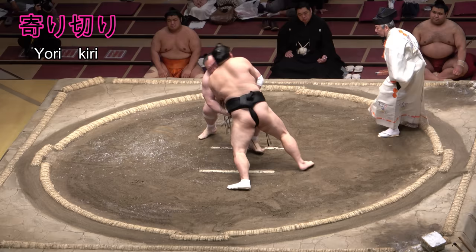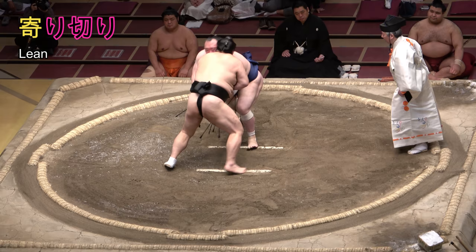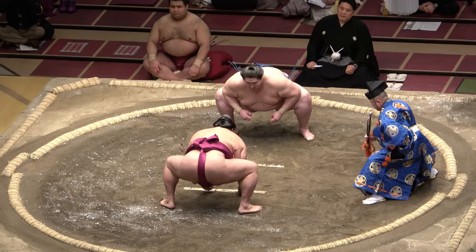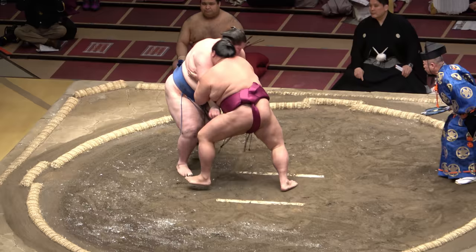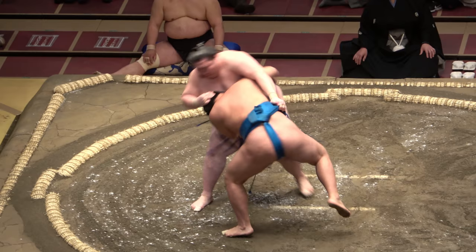The technique you're most likely to know is Yorikiri, often translated into English as frontal force-out. The Japanese, though, is more literal, comprising the words Yoru — meaning come closer to or lean on — and Kiru — meaning fully, completely, to the end. It thus very simply describes the act of leaning on your foe fully until he's completely out of the ring, with or without a belt grip.